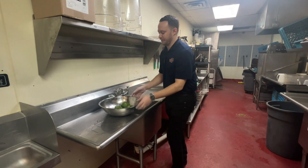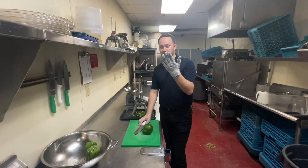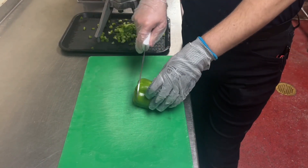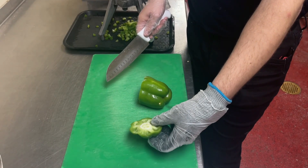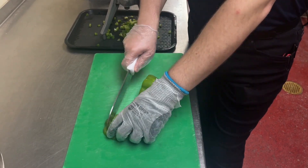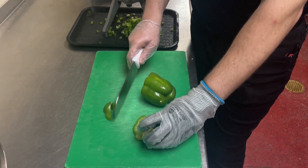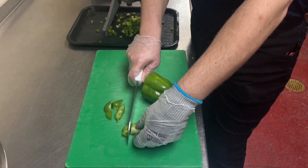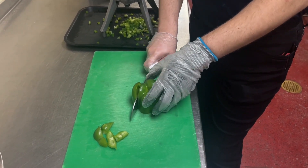I'm gonna show you how to slice this pepper up. Make sure you got your cut glove on. To start out, we're gonna slice that top part where the stem of the pepper is. Now we want to look at this and see how much of it we can use without using that core part, so you get a bunch of yield out of that pepper, but we don't want to use too much of that white part.